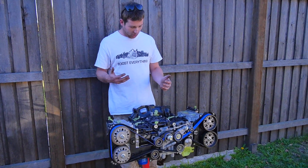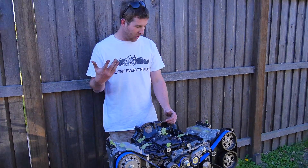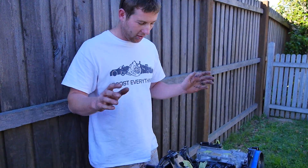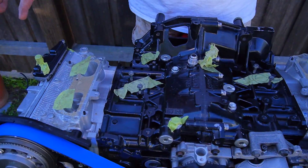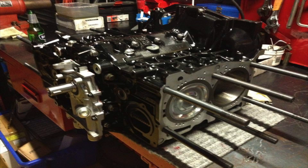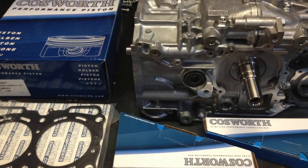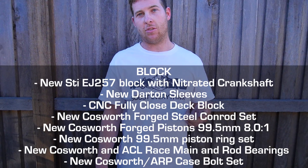I'll give you guys a quick rundown from what I can remember off the top of my head. I've only had this motor for not even 24 hours yet, but I do know most of the specs close enough. I'll put a proper spec sheet on screen. Basically, we'll start at the top — this is an EJ257 without the intake manifold, crank pulley, and ancillary components. We've got a full CNC closed-deck block, all done by Cosworth. We've got Cosworth 8-to-1 compression forged pistons, forged rods, and a 2.5-litre nitrided crank.